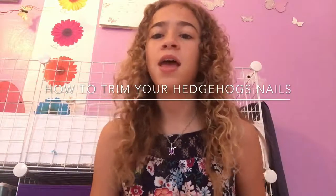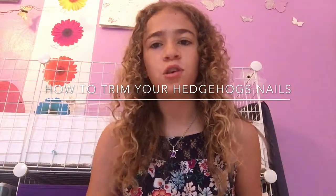Hey guys, my name is Megan and today I'm going to be teaching you how to trim your hedgehog's nails. I'm also going to be telling you what to do if you accidentally cut your hedgehog's nails too short. Trimming your hedgehog's nails can be very stressful on them and you. I hate trimming my hedgehog's nails. I'm always afraid that I will either cut my hedgehog or accidentally trim the nails too short, but it's something that you've got to do so we have no choice.